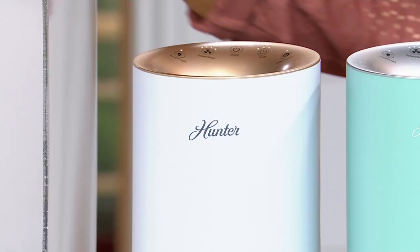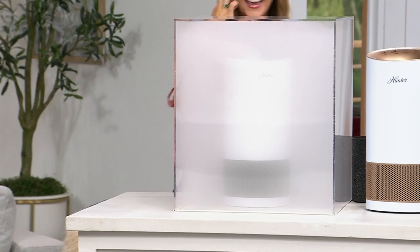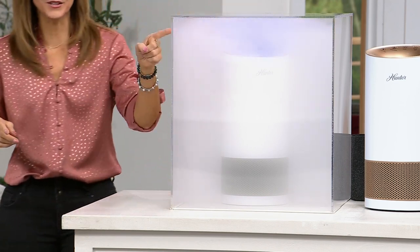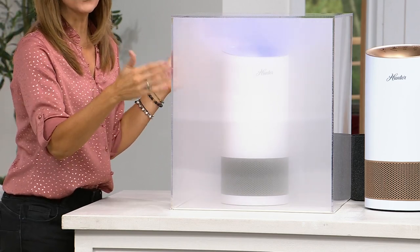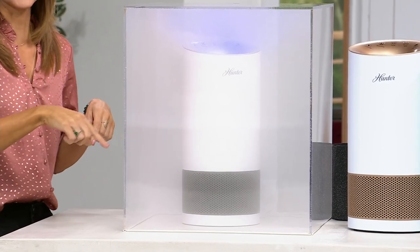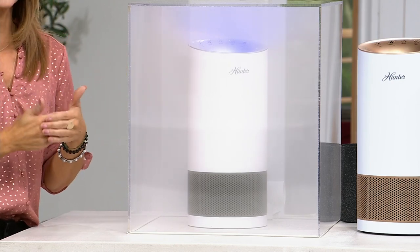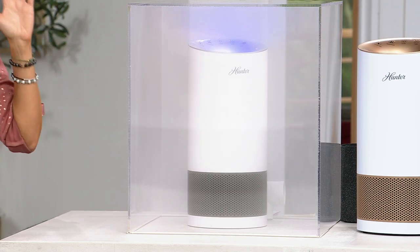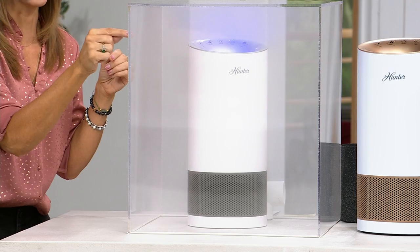Inside this smoke chamber, you'll see how quickly the Hunter clears the air. I turned the filter on and you can watch it kick into gear. Air enters 360 degrees around the bottom, goes up through the filtration system — it's not just a filter, it's a complete system — and comes out completely clean: 99.97% of all air particles, from large dust, fur, and hair down to the tiniest particles like smoke.